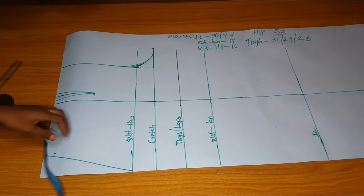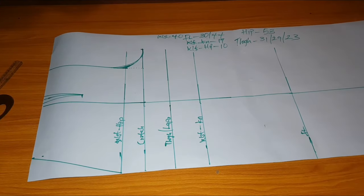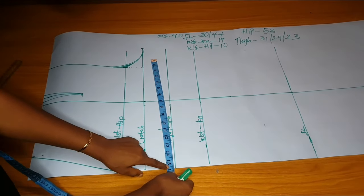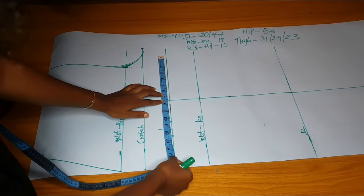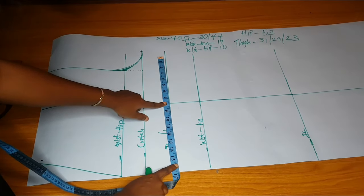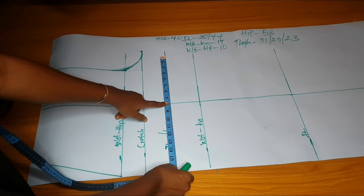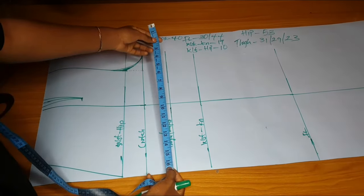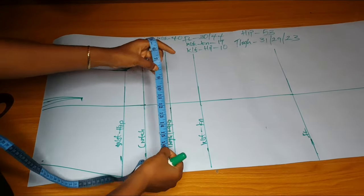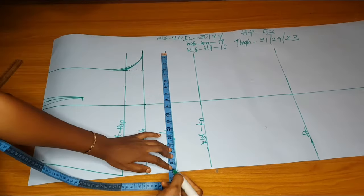Her upper thigh is 31. Every other measurement I divided by four, but here I divide by two. 31 divided by 2 is 15 and a half. 15 and a half plus one inch seam allowance is 16 and a half. The midpoint of 16 and a half is 8.25. You place 8.25 on the midline and then mark 16 and a half on both sides.